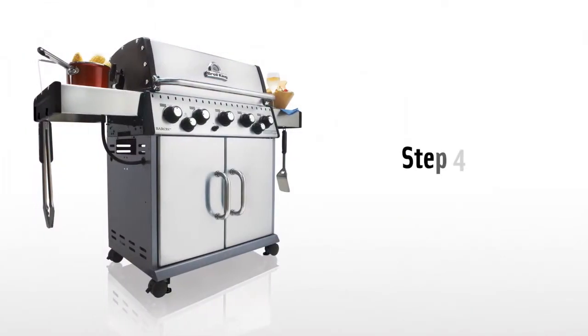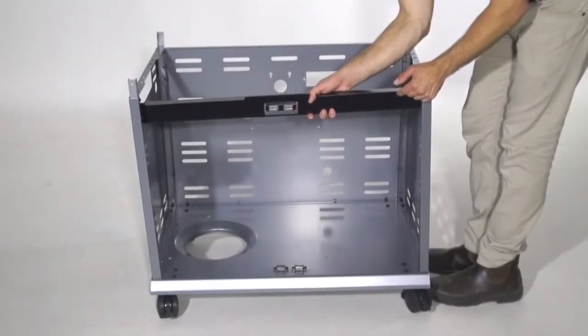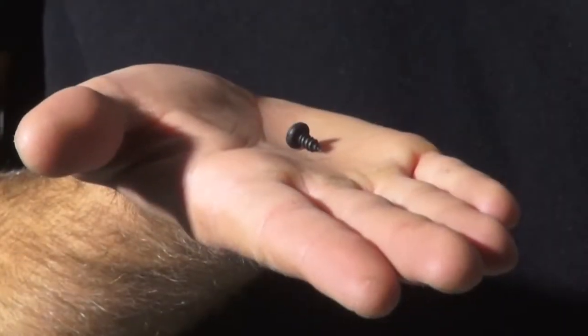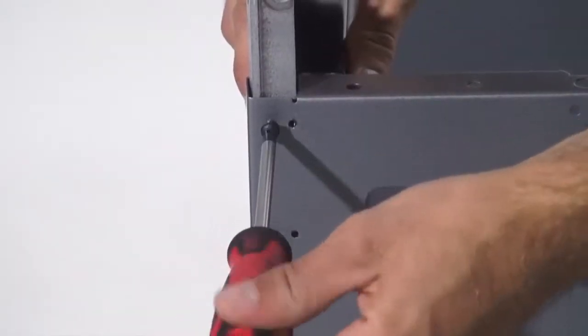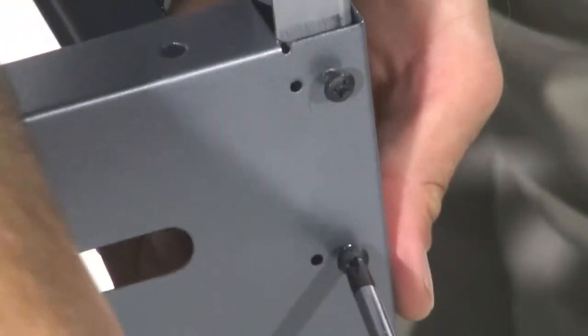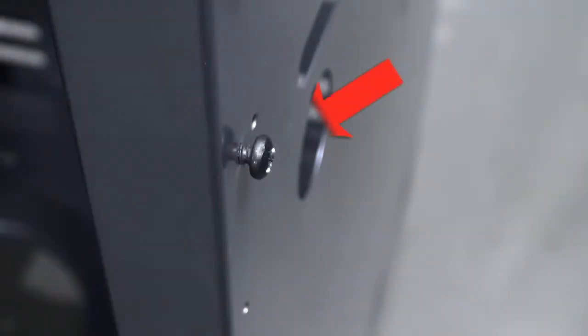Step 4. Place the door catch bracket between the cabinet side panels and the cabinet posts. Use the four screws to secure the three pieces together. Now tighten the screws from the outside of the cabinet. Make sure not to over-tighten the screws completely — leave approximately one-eighth of an inch to be exposed on each screw.